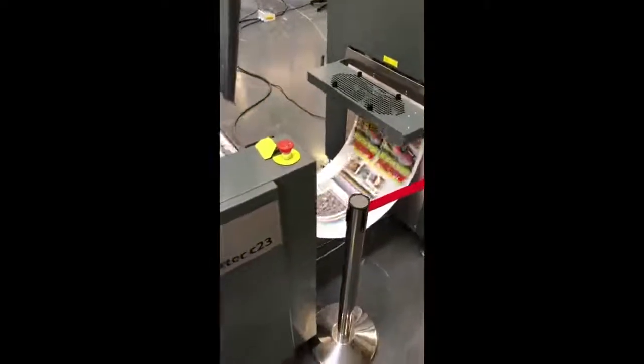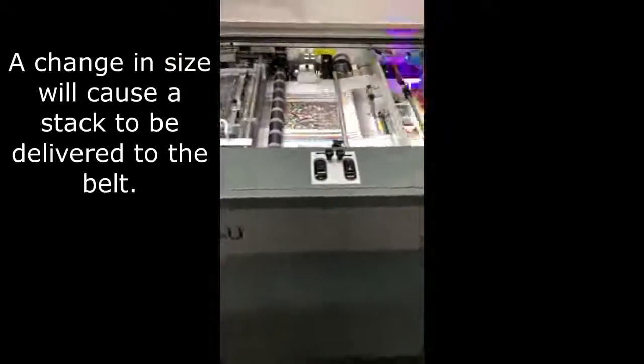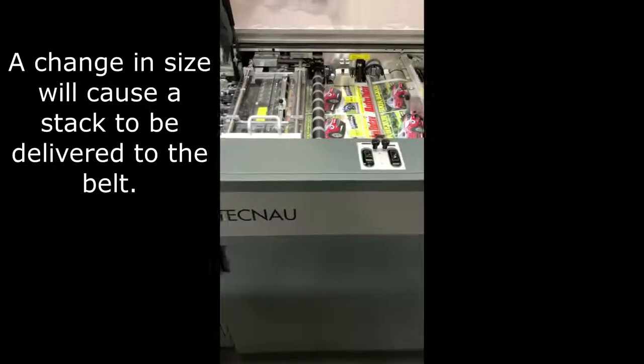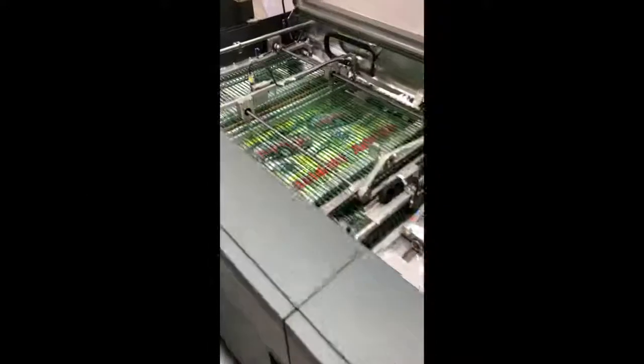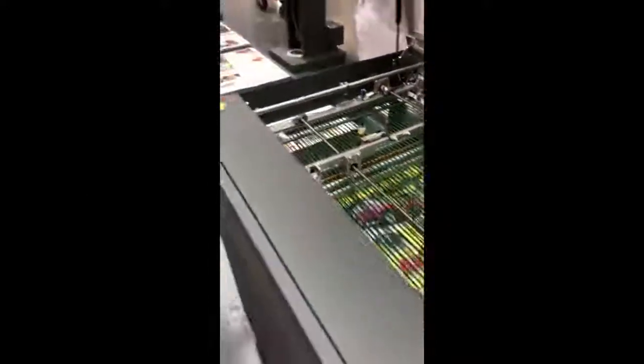Here you can see the sheets being printed. A new sheet arrives, the machine stops, the previous stack is delivered, the stacker sets itself for a new sheet size, and then continues.